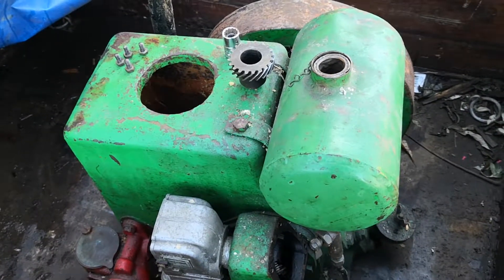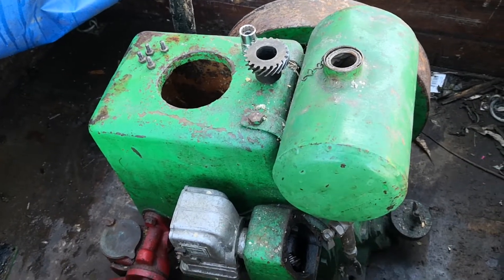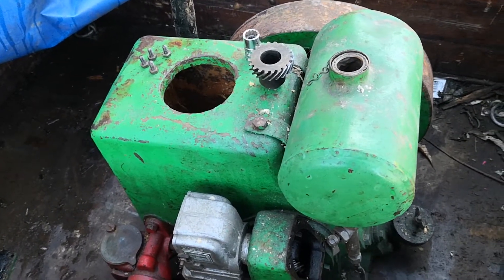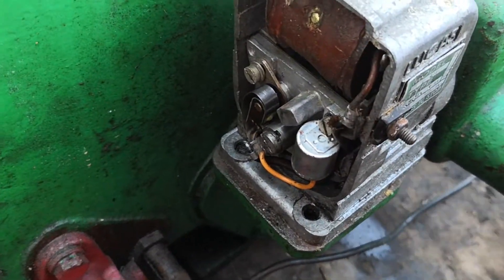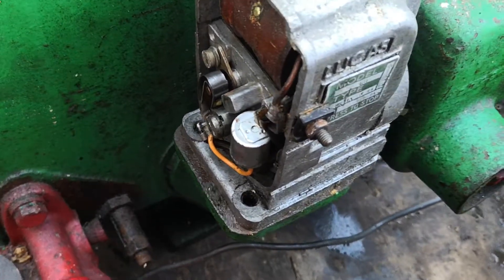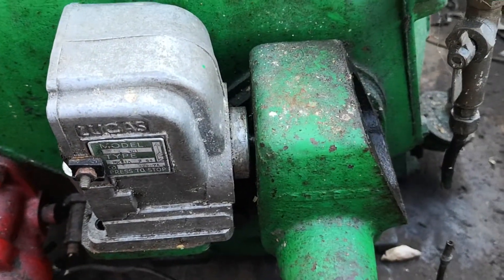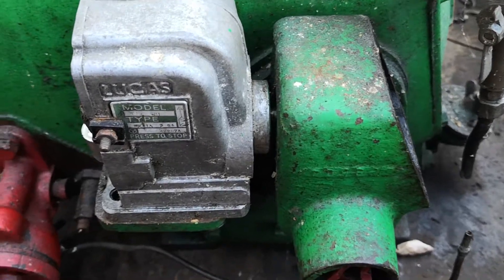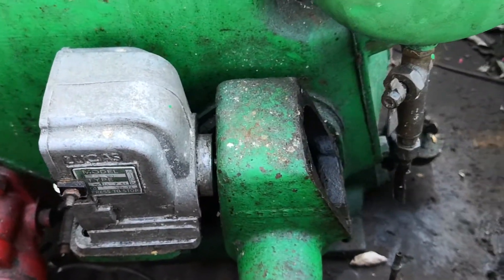Welcome to my video of Ruston Hornsby PB. I'm just about to set the timing on this, so I thought it was an opportune time to do a little quick vid on this. So this is running a Lucas mag. I've taken it off, polished the points, set the gaps and all that. I've bolted it down onto its plinth as straight as I can. This is an SR1 magneto sparking in a clockwise direction.